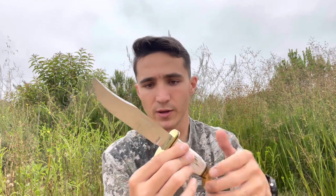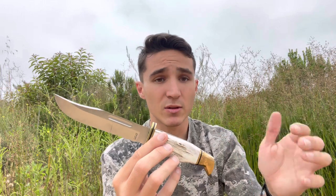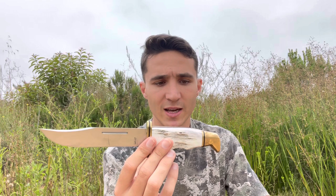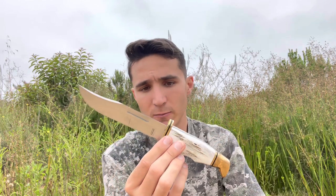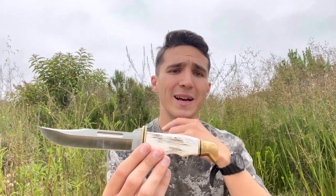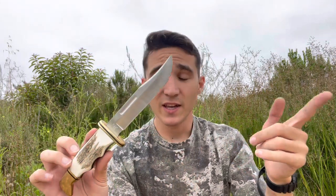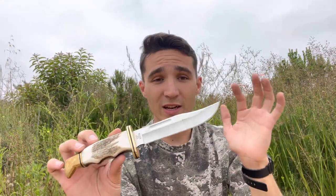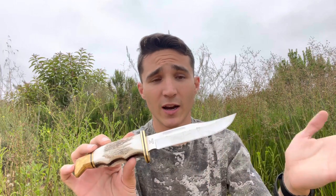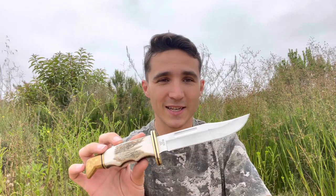God forbid I'm using this in normal use and I chip the blade or the blade were to break off the tang or come loose — I can send it back to Buck and they'll repair or replace it, essentially no questions asked. Check their website if you're going to pick one of these up. That's the Buck 119. Let me know what you guys think down in the comments below — is this something that you guys would want to carry? Thank you guys so much for watching. Like, share, comment, subscribe if you haven't already, and please have a fantastic day.